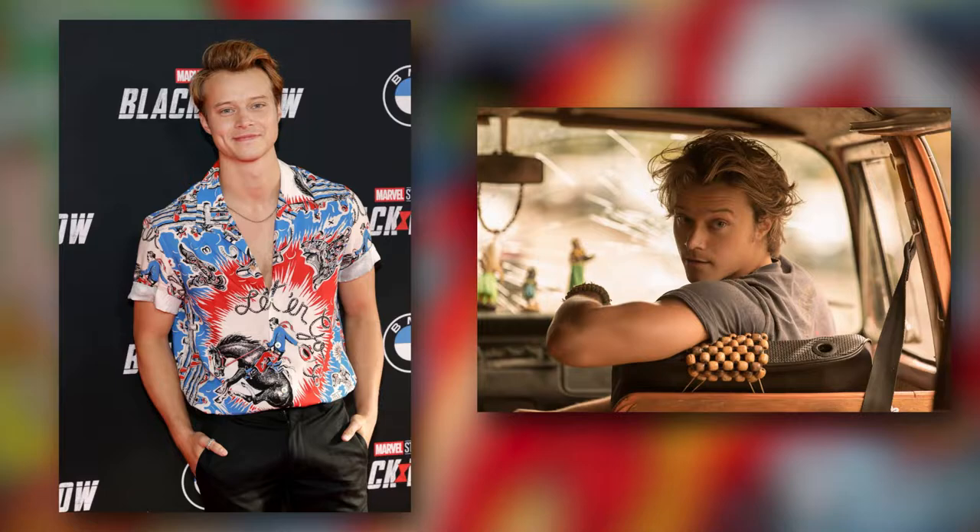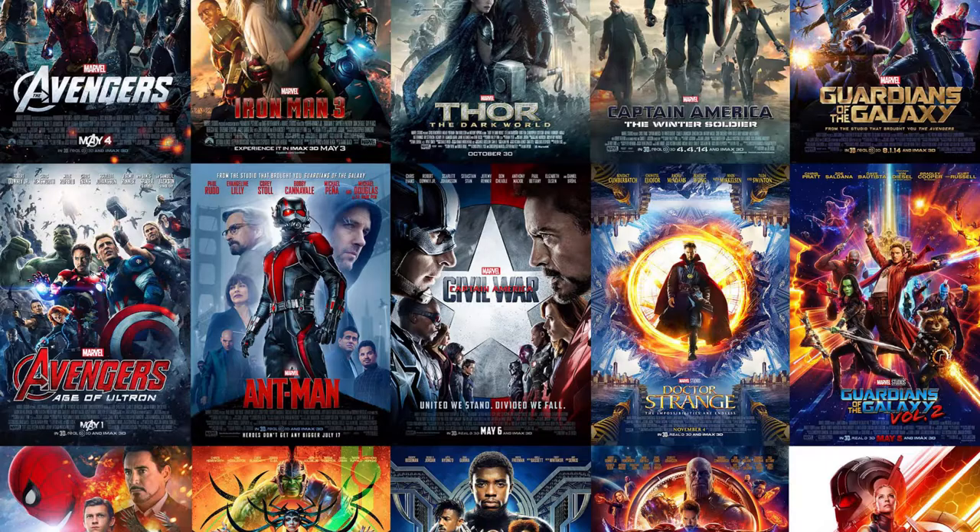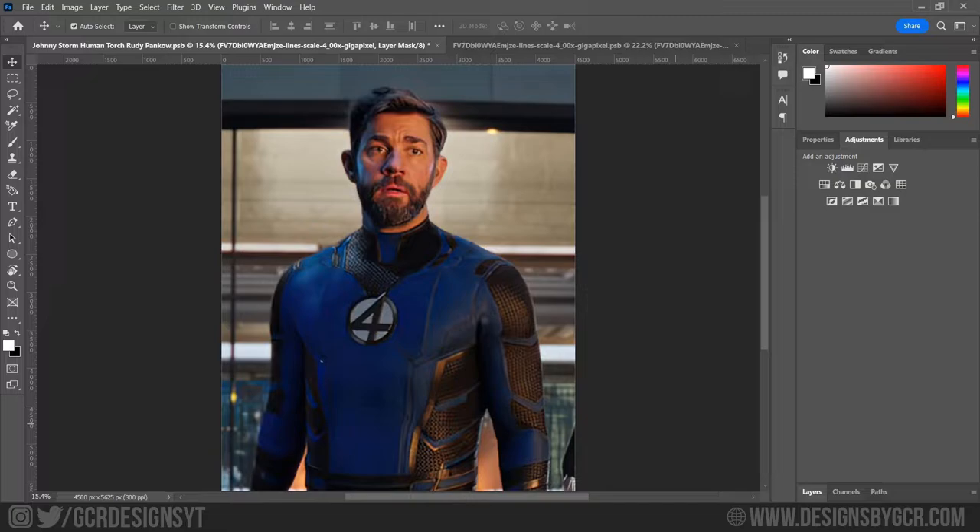Why Rudy Pankow? This guy just exudes Johnny. This is going to be a quick character poster, nothing too complicated or fancy, so you can follow the process and maybe perhaps even be inspired to design your own poster. So without further ado, let's get started.